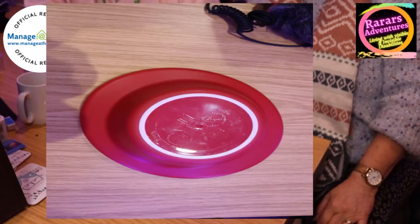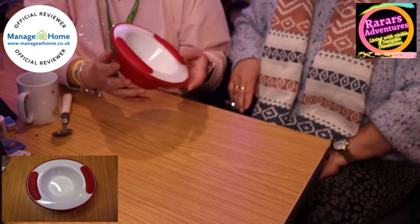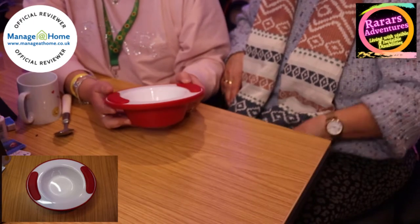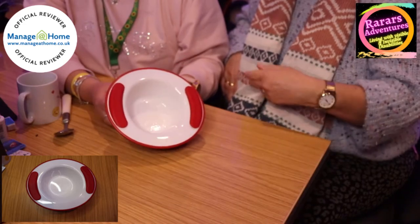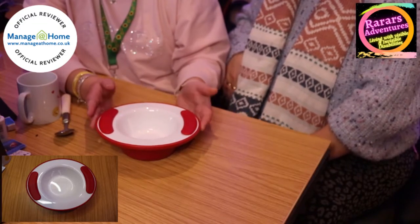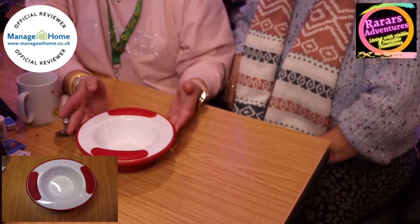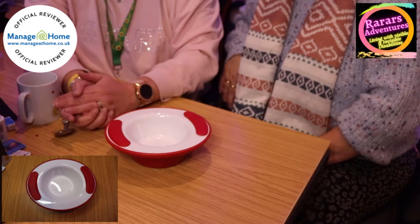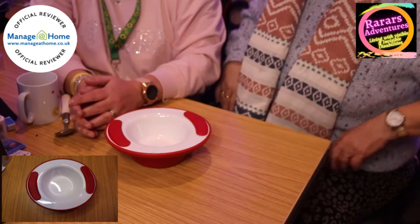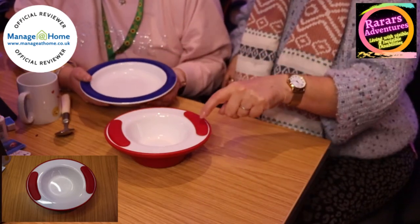It's got the rubber on the bottom, it's plastic, not too heavy even with the water in it. Dishwasher safe, easy to clean — it's got no grooves. I'm assuming this will come in different colours too. You can buy this through the link. When we first saw it we both went 'oh, bold,' but when we actually looked into it they're really clever — especially the little dinner plate one.